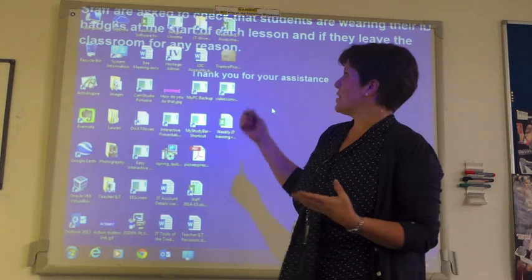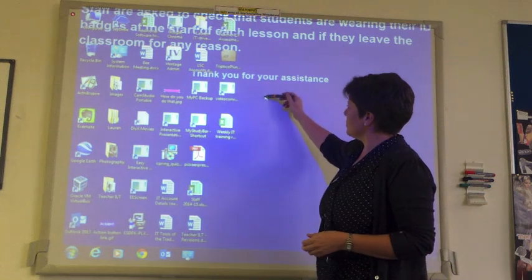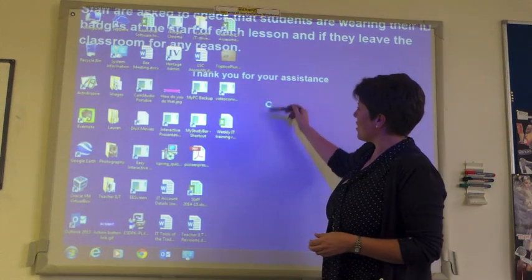Our board is on and everything's set up. If I touch the board, you can see here that the cursor moves around.